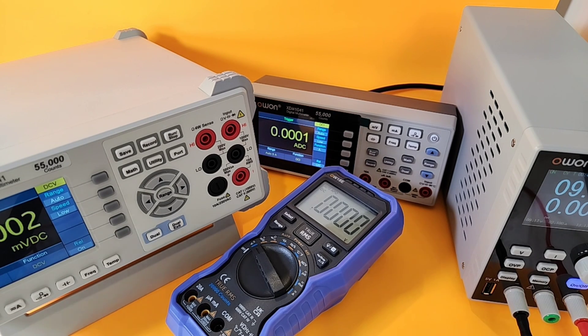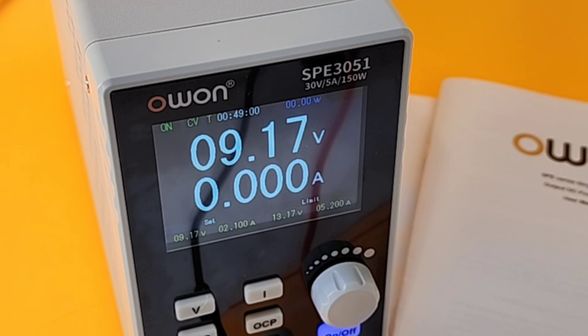Hey, we've got some great test instruments here. Which one do you think we're going to start with? She didn't know — I didn't tell her. She would go with the blue one. Wrong answer, but that's okay! Starting things off with the OWON SPE 3051 DC Power Supply — SPE Series Single Channel.